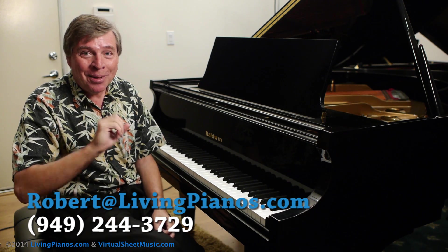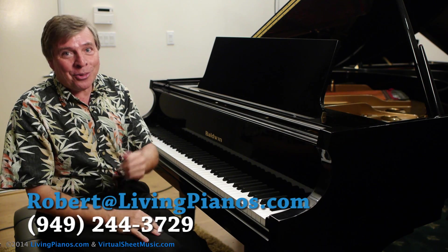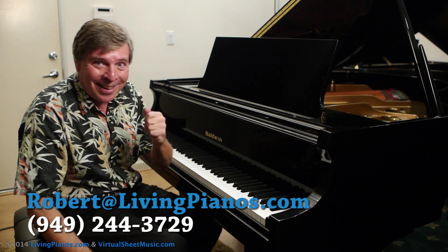So when your piano has just been tuned, realize it's perfectly out of tune — and that's the best you can hope for. Thanks so much for joining me. Robert Estrin here at livingpianos.com and virtualsheetmusic.com.